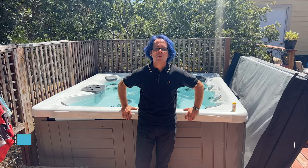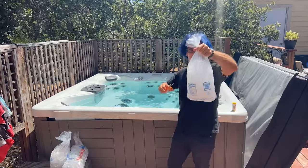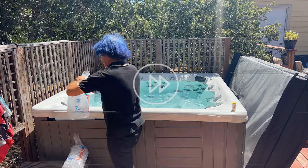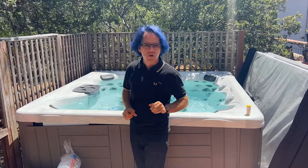Hi, I'm Jeff Campbell from Hot Tub Owner HQ, and I'm glad you're here with me. I do indeed just have regular two-pound bags of ice, and I'm just going to pour them in. No one will be admitted during the scintillating adding-ice-to-the-hot-tub scenes.